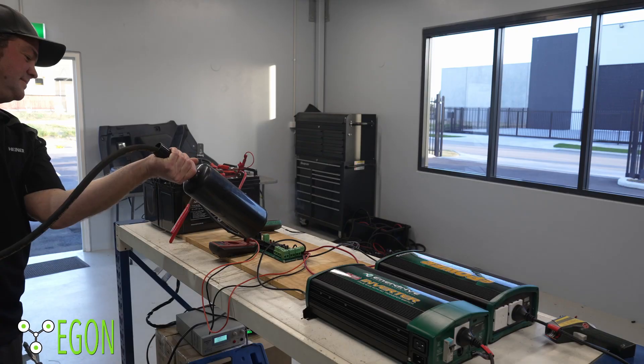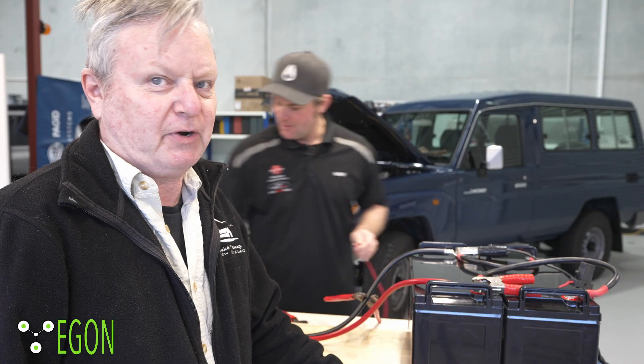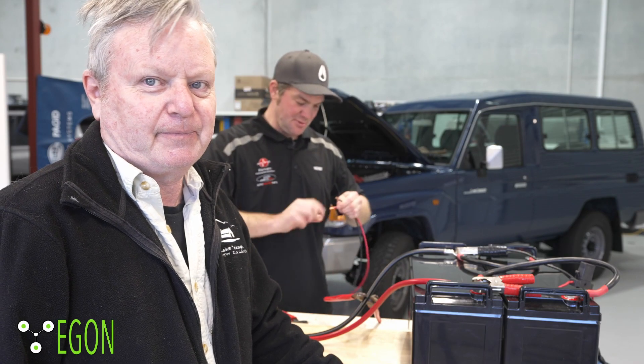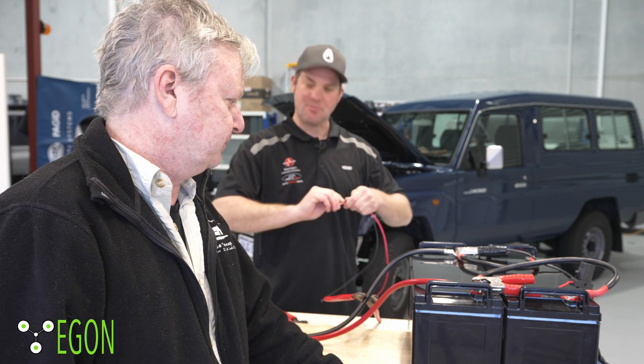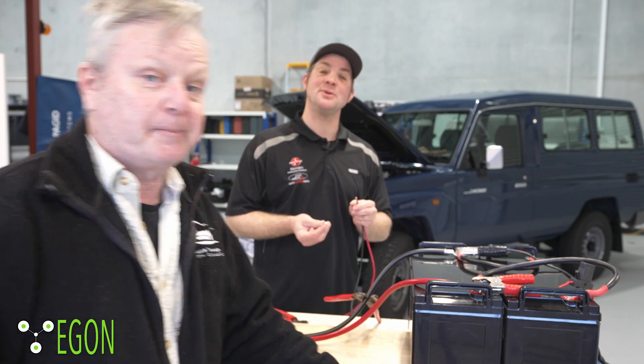Maybe we'll succeed this time. Last time we tried, but we reached some limits where we couldn't put more current through it, but we're prepared this time. Instead of using one inverter, we're using two now.